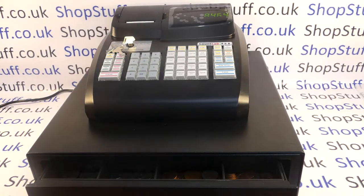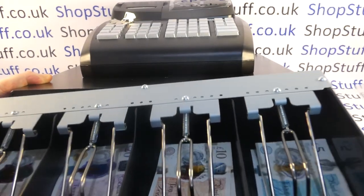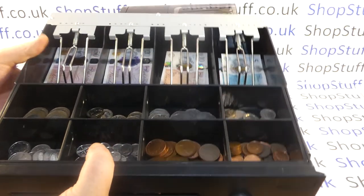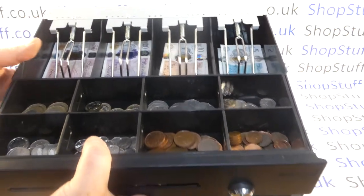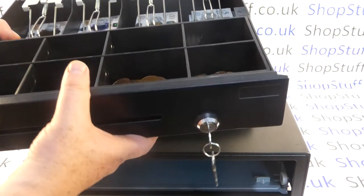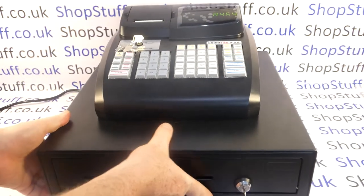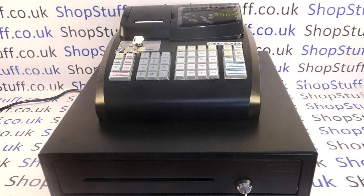If we take a look at the cash drawer — this is obviously one of the big features of this machine. The whole insert is removable and it's on drawer rollers. You can order extra inserts for shift changes through the Shopstuff website. It's a standard size UK drawer with four note holders for five, ten, twenty and fifty pound notes, eight coin pots for the eight UK coin types, and a media slot at the front. The drawer has a cash drawer key so you can open the drawer outside of a sales transaction should you require.